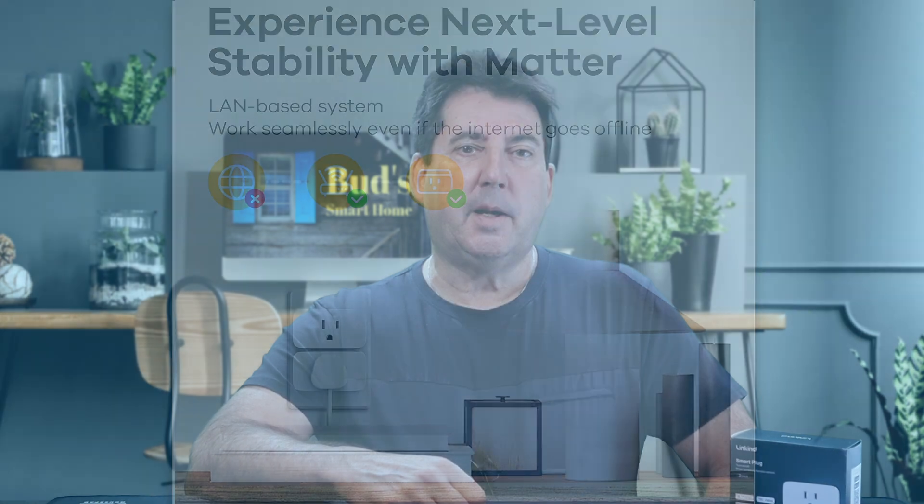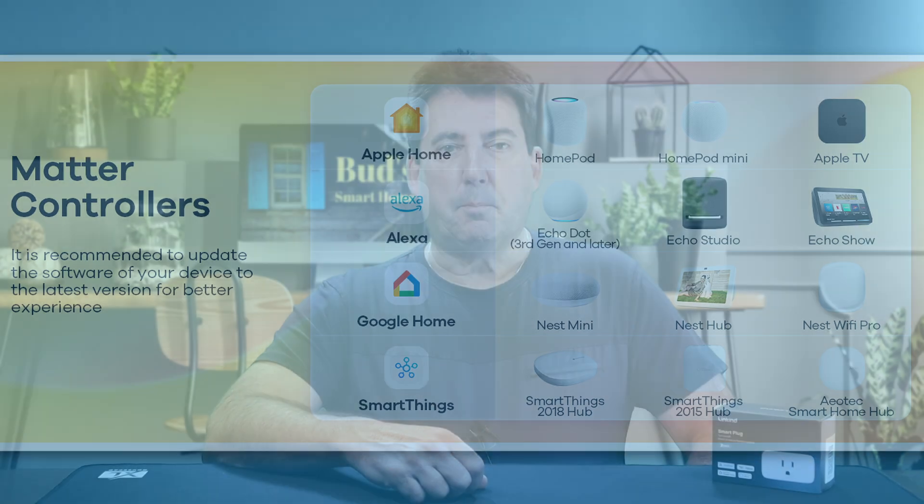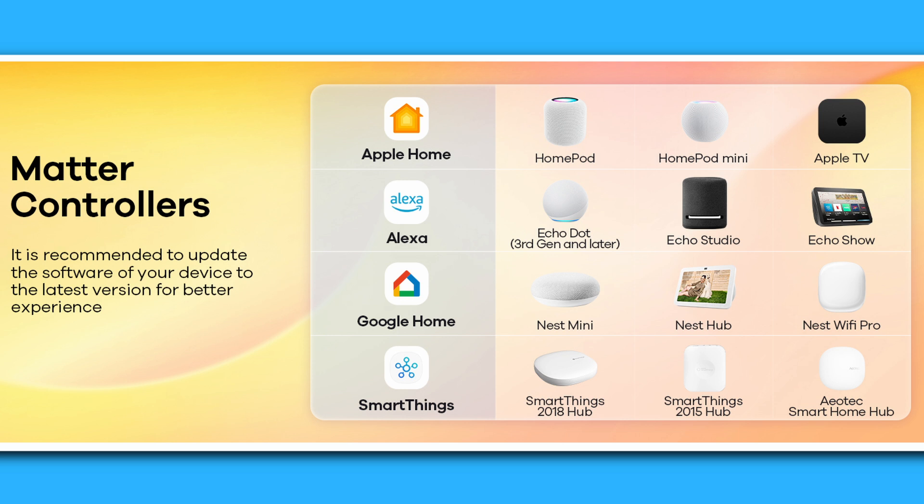Before you rush out to get your LinkKind Matter Smart Plugs, here are some important tips. Matter devices require a 2.4 GHz Wi-Fi and an IPv6 network, so ensure that your setup aligns with these requirements. Also, if you own a SmartThings Version 2 hub, you'll also need a third-party Matter certified hub with a built-in thread border router in order to establish a thread network. Matter certified hubs include Apple's HomePod Mini, Google's Nest Hub, and Amazon's Echo Gen 4 smart speaker.